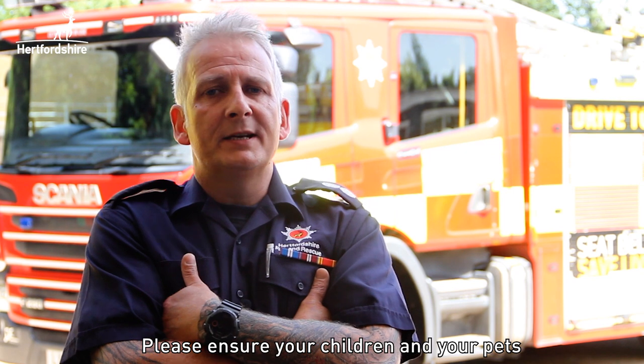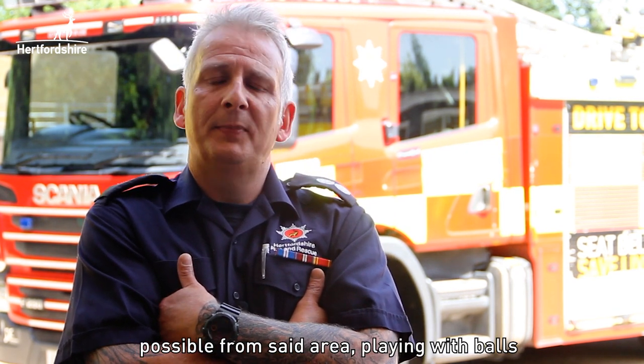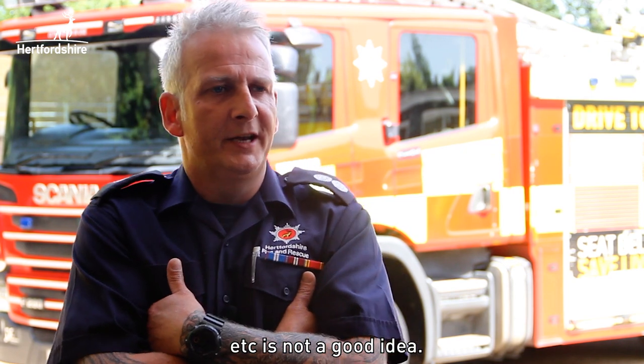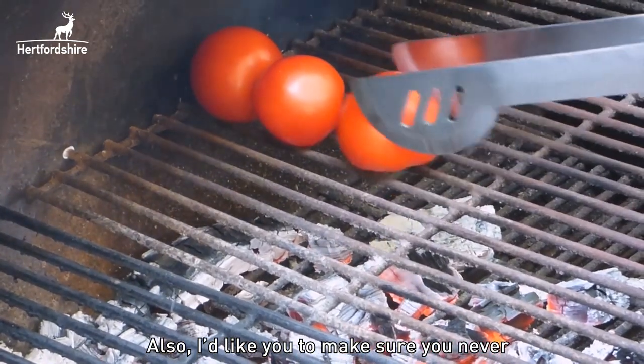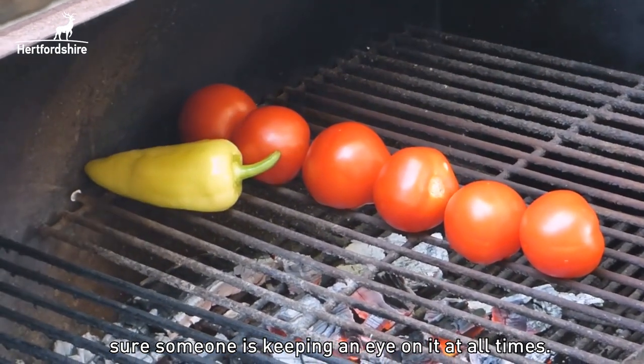Please ensure your children, your pets, and your little loved ones keep as far away as possible from the barbecue area. Playing ball etc. is not a good idea. Also, make sure that you never leave the barbecue unattended — someone needs to be keeping an eye on it at all times.